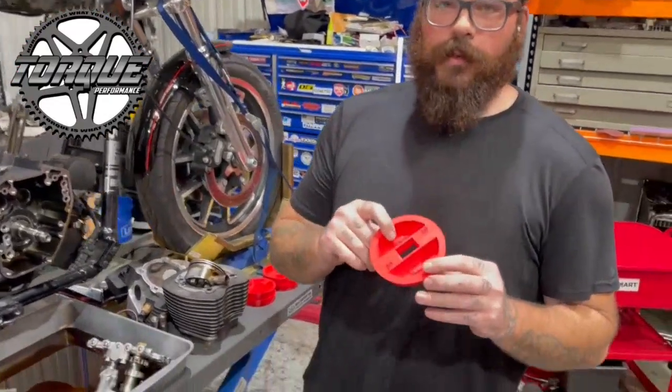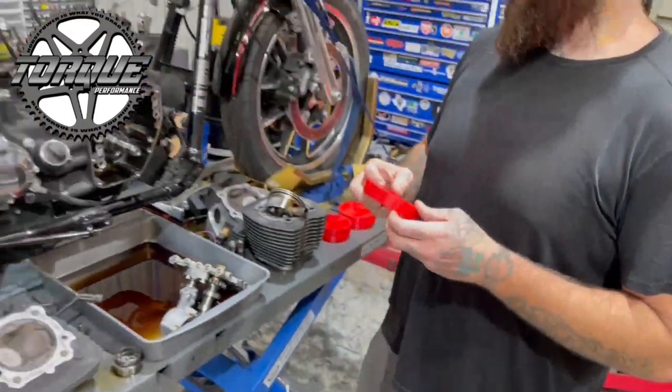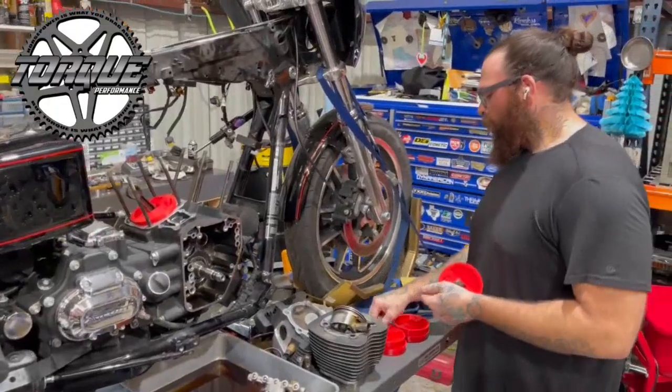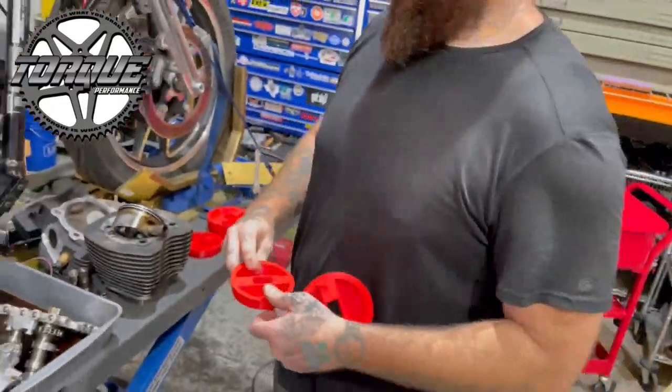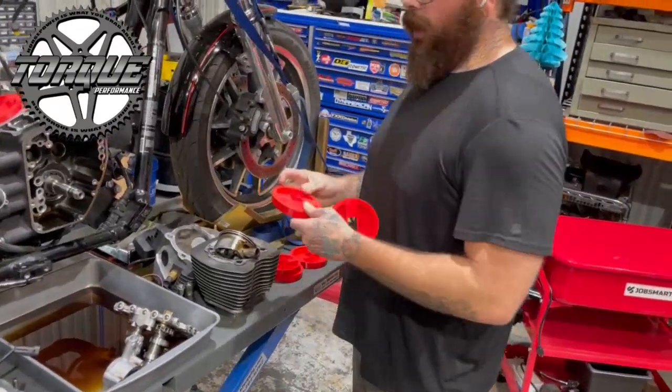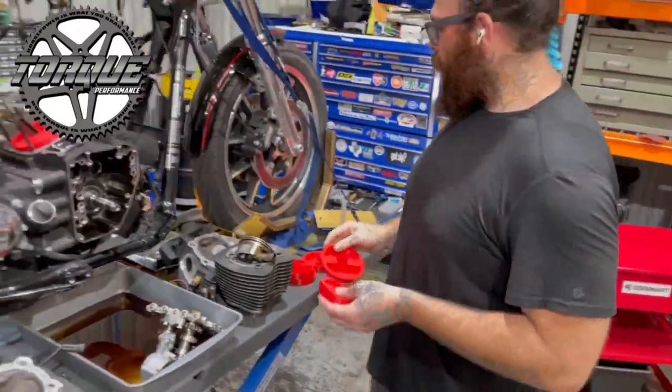You can buy them individually per engine size — this one obviously says Twin Cam — or you can buy a whole set. They make them for Evolution and Shovelhead as well as the Milwaukee 8's, all the different sizes for the different case bores depending on the size of the engine.